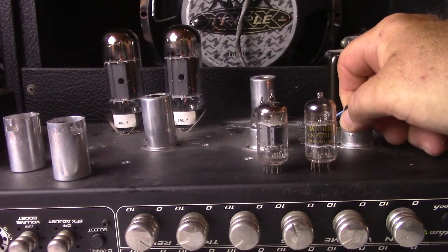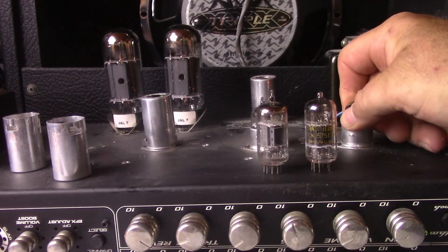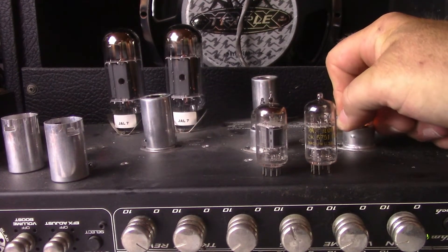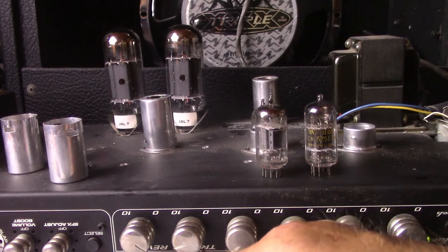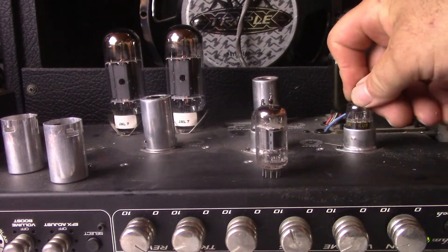I'm going to pull this out now. I have to show pulling out the tubes and putting tubes in because several people have asked to see that — they don't think I'm really actually changing tubes.